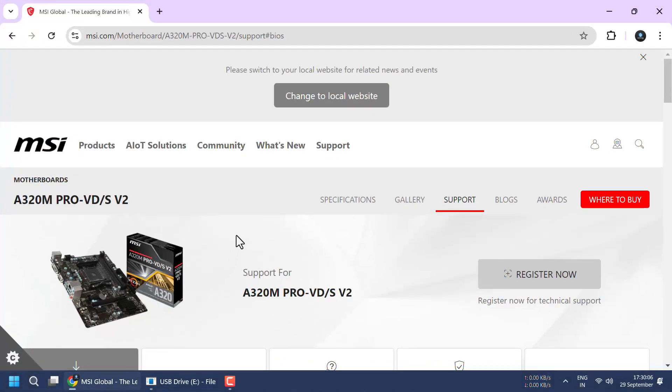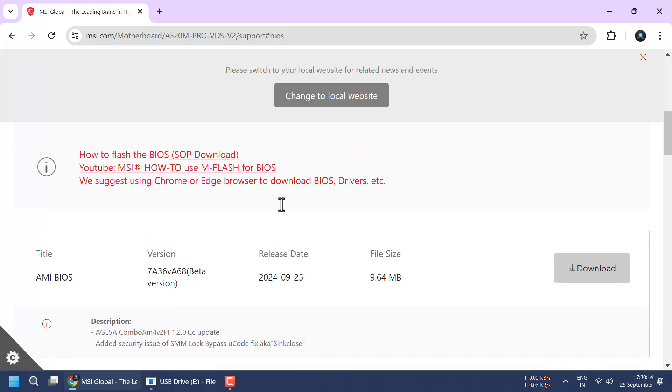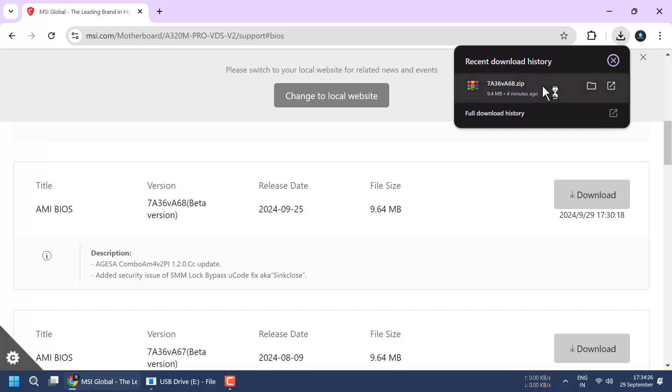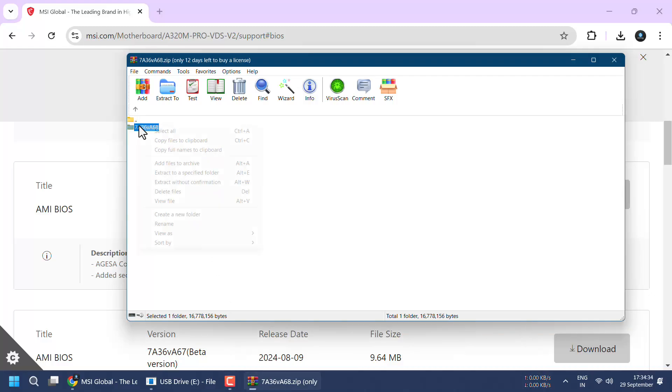First, open your browser and paste the provided link from the description. Then navigate to the Support tab and scroll down to the Drivers and Downloads section. There, you'll find the firmware and BIOS options. Select it and download the latest BIOS version. The downloaded file will be compressed — simply extract its contents to your preferred location or copy the files directly to your USB drive.